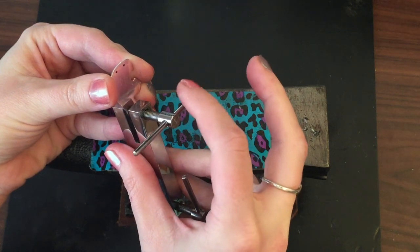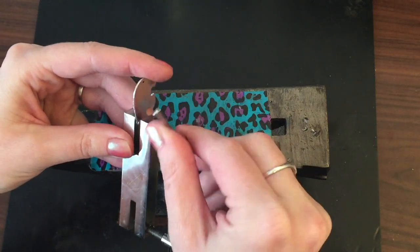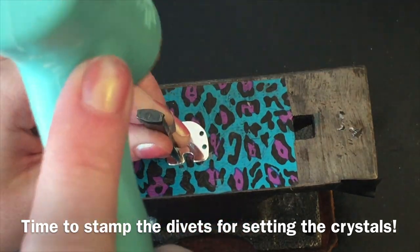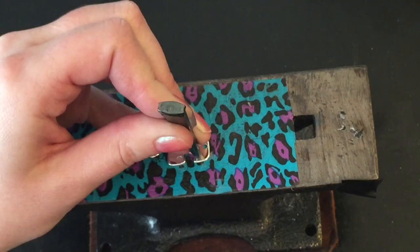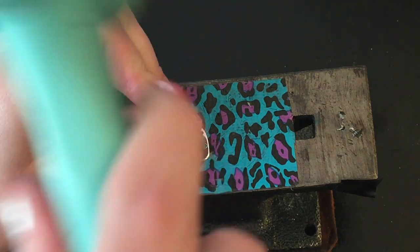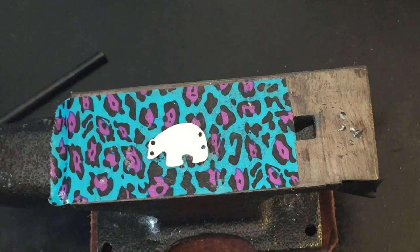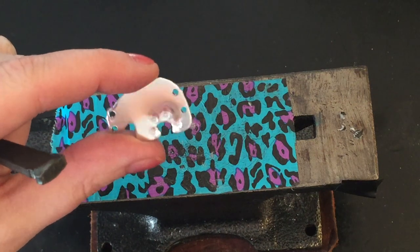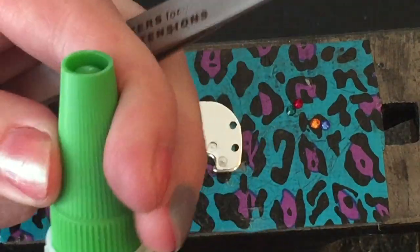We're going to do this four times until I have two holes on each end of the bear — one by each foot, so they're evenly spaced. Okay, so now I have my four little holes. Now here's my glue — this is Gorilla Super Glue Gel.